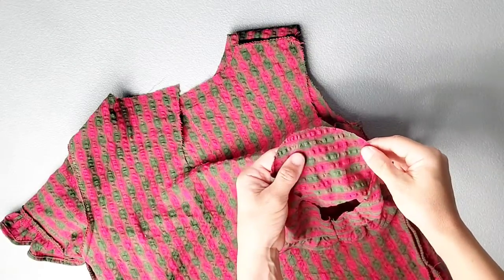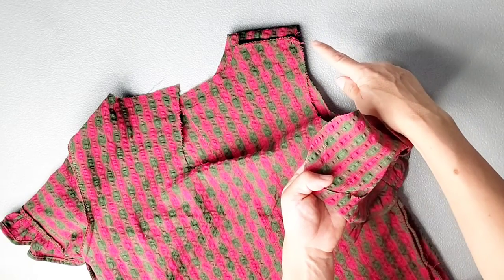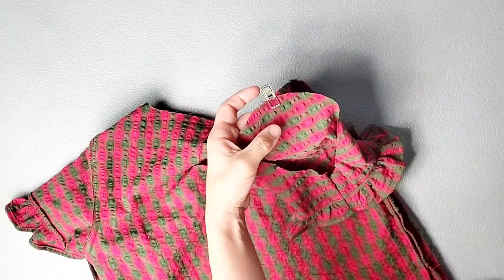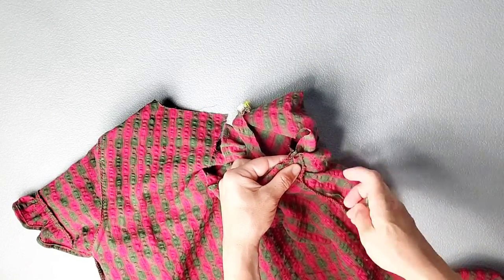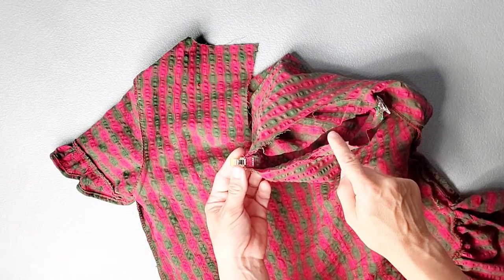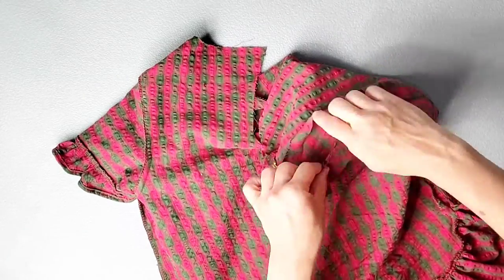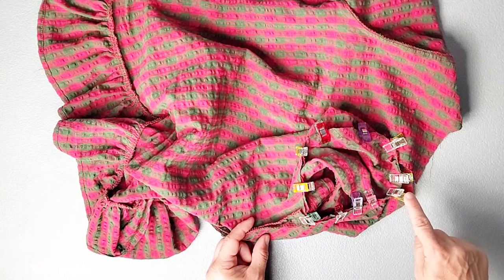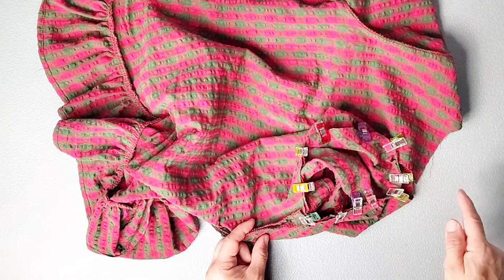Now we can attach our sleeves to the bodice. Place the notch at the top of your sleeve right sides together at your shoulder seam and pin in place. Also match up your underarm seams and pin in place. Then continue pinning all the way around matching the notches that indicate front and back. Sew your sleeve into the armhole with a half inch seam allowance and serge your seams to finish. Repeat all of these steps to attach your other sleeve to the other armhole.